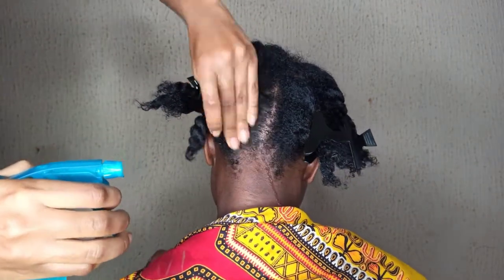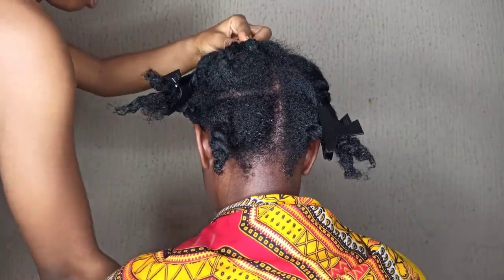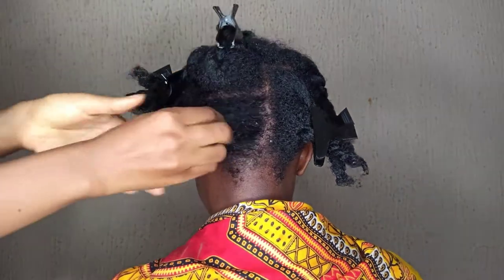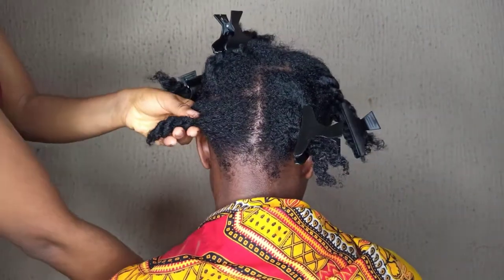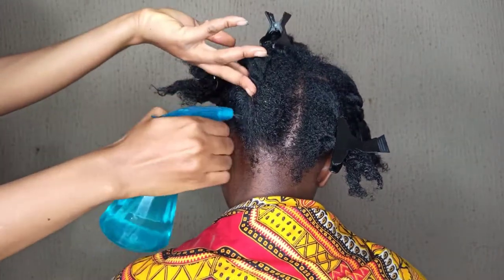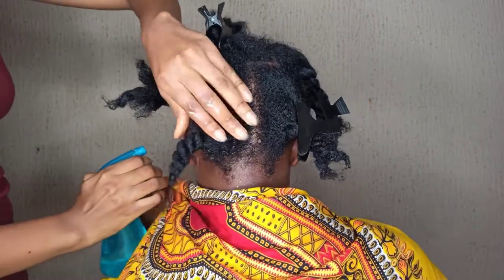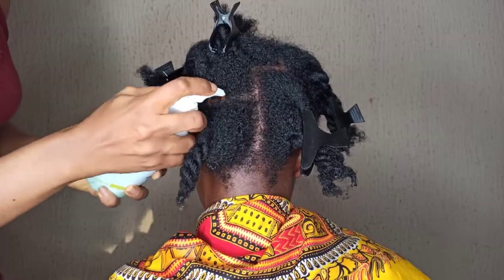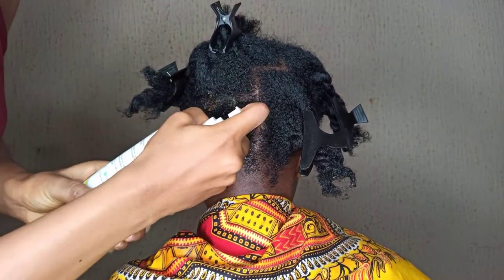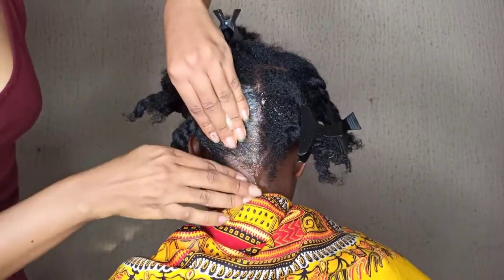The next thing that you do is to spritz water directly on the scalp. Remember that when you're shampooing your scalp, you are focusing on your scalp, because it is very important to get the dirt out. You don't necessarily need to shampoo your hair. Spritz water directly on the scalp to help the shampoo foam very well. Another tip: when you spritz water on the scalp, gently massage the water into the scalp to prevent water running all over your face.